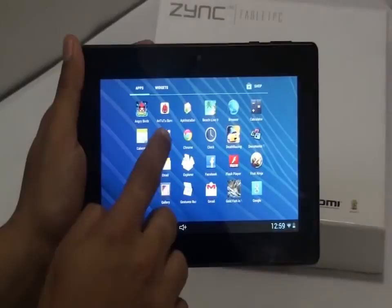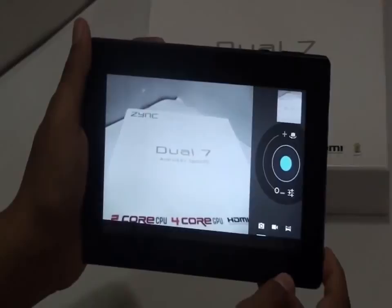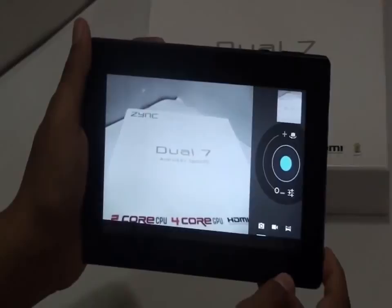Let's check out the camera on this tablet. It is a 0.3 megapixel camera at the front for video chatting and a 2.0 megapixel at the back. Let's take a picture. The picture quality is pretty good.